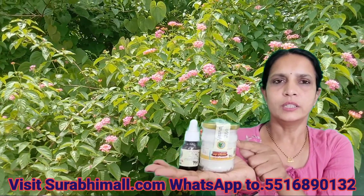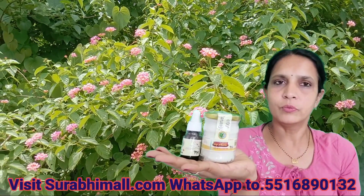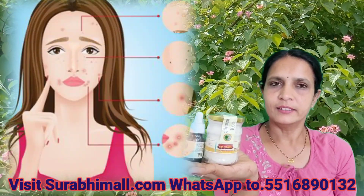This ghee is washed in a copper vessel, so it becomes white and it becomes potent — it's not edible. But it is very good for any kind of skin problem like eczema, psoriasis, itchy skin, and dry skin.